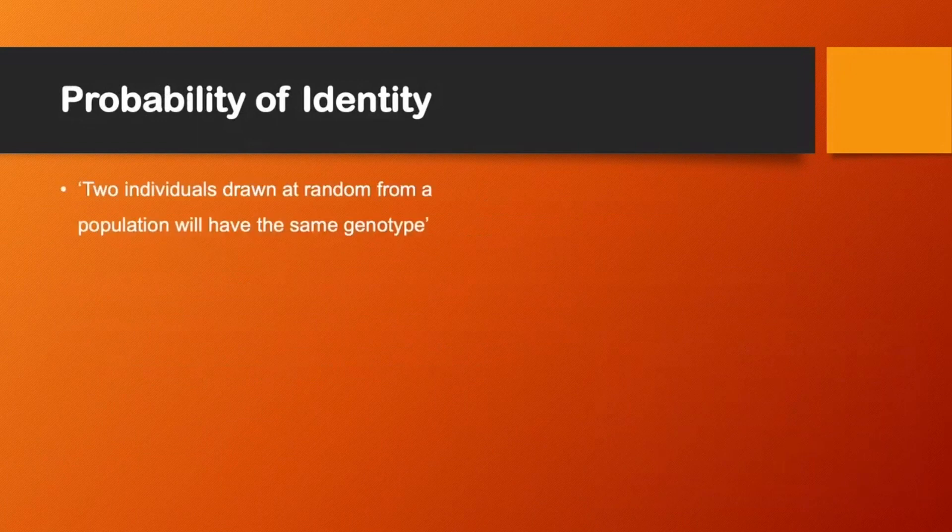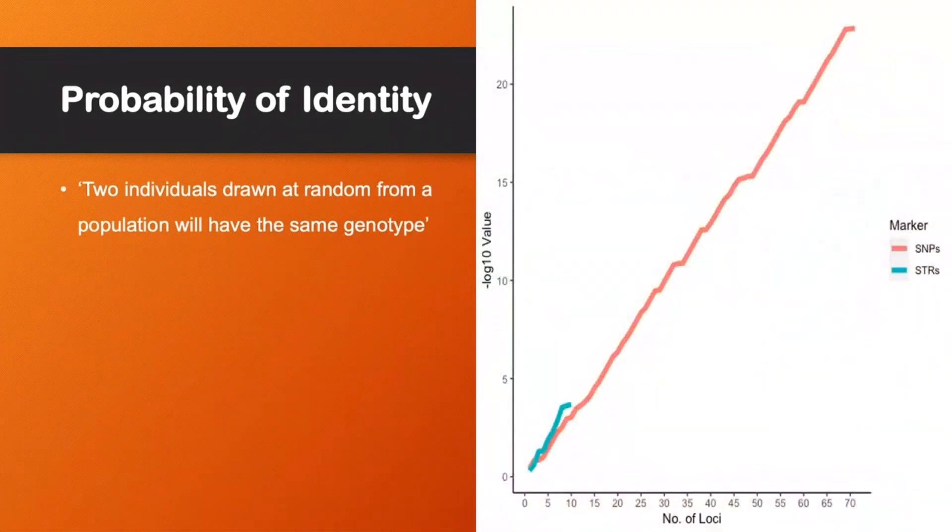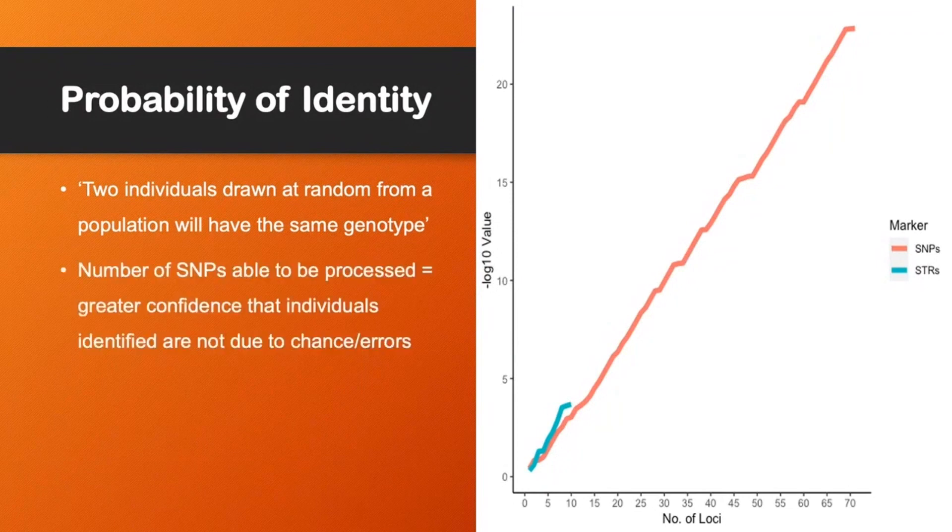The first results are probability of identity, which is the probability that two individuals drawn at random from a population will have the same genotype. I've minus log 10 transformed the data, so a higher value on the graph equals a lower probability that two individuals will share the same genotype. You can see with the SNPs shown in red — because of the sheer number of SNPs we're able to process using this method — we can be much more confident that the individuals we identify downstream aren't due to chance or errors, compared to the microsatellites shown in blue down near the bottom.